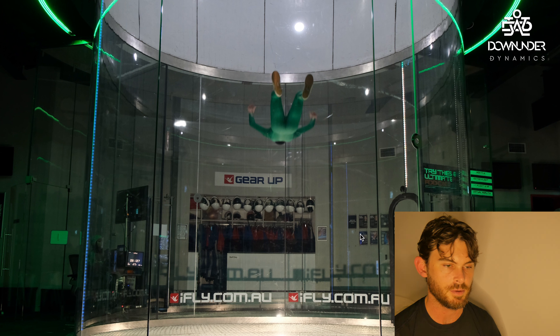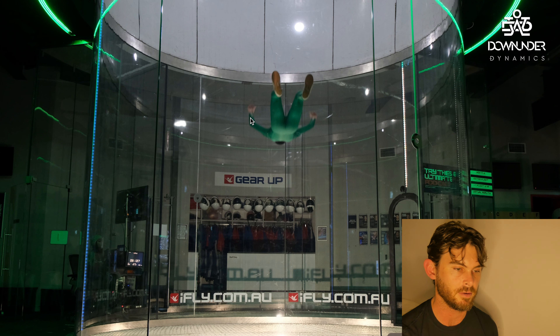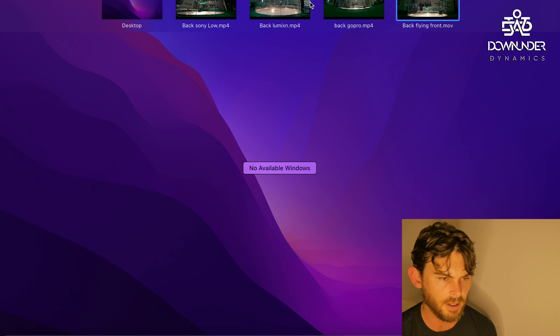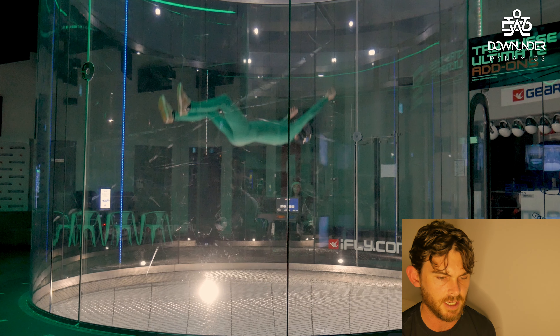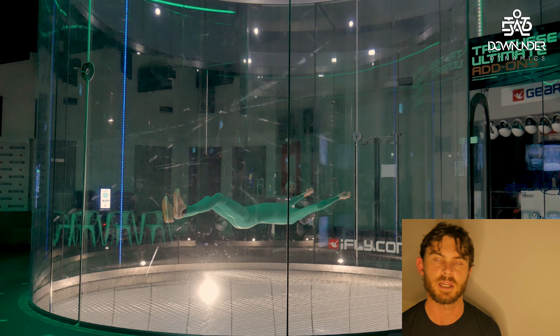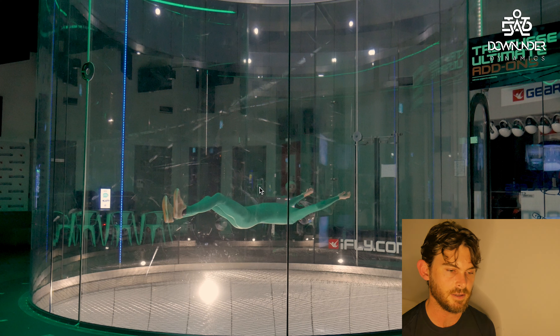To come down, bring the feet straighter and bring the knees in a bit closer — losing that lift or drag from the side of the leg. The arms also move more up and down rather than out to the side. It's just surface area: wider to stop, narrower to drop. You can also go forwards and backwards with your arms and legs.